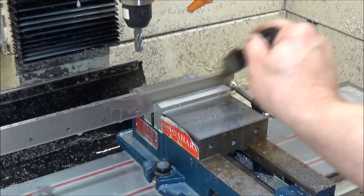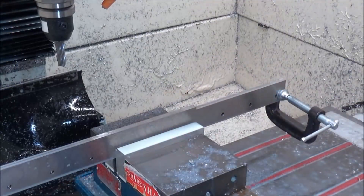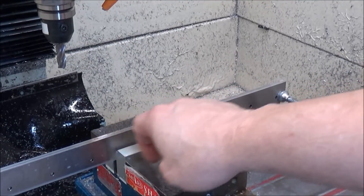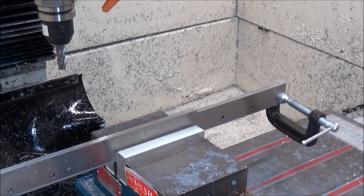We've cut that down an eighth of an inch. I've got it repositioned in the vise and now I'm just going to keep going until I get the whole thing machined out.